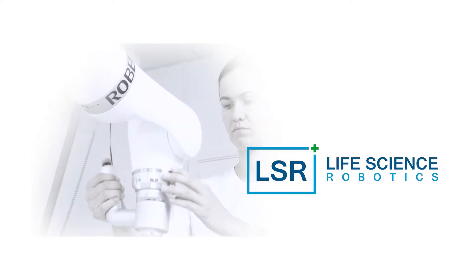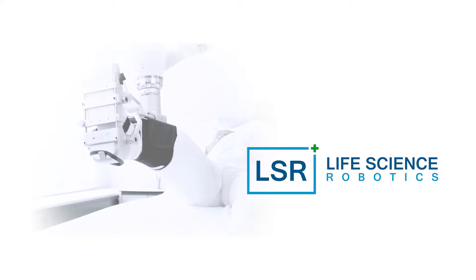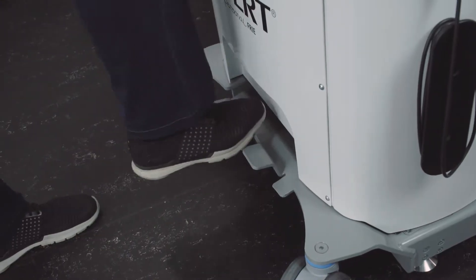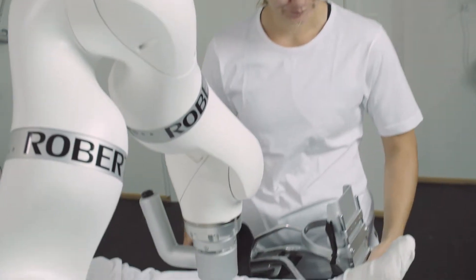Robert is an innovative and groundbreaking robot aimed at efficient rehabilitation and early mobilization of patients. Robert takes part in making the work at hospitals, rehabilitation centers and nursing homes more efficient, providing patients and citizens with increased treatment.